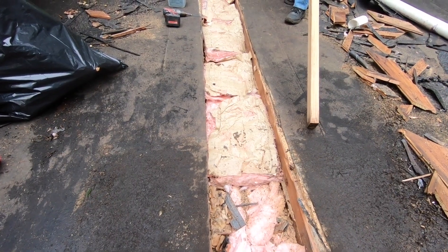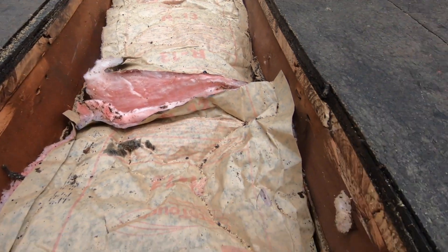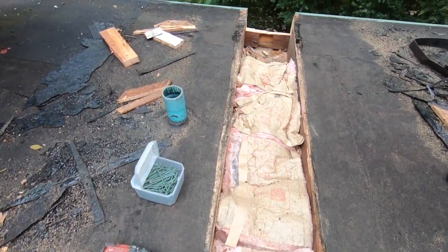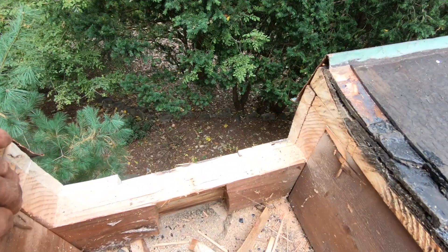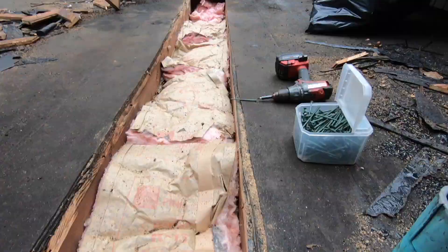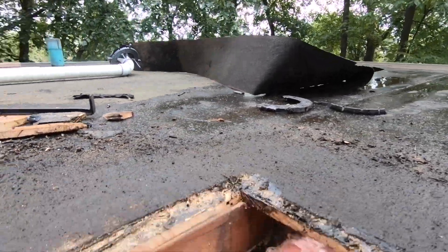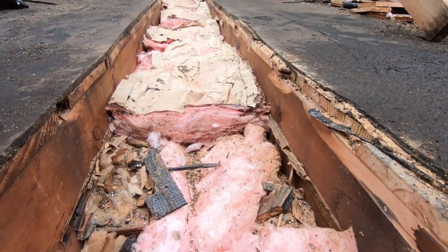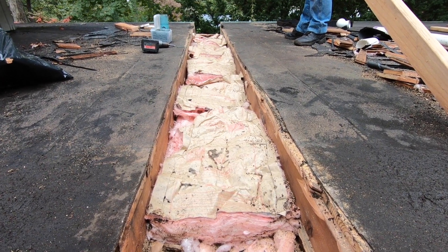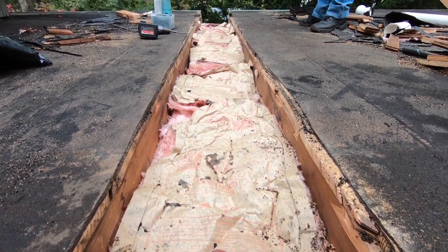We got the channel cut open in this bay. You can see the rafters there — there's another rafter here. We cut the wood back all the way to the rafters and the roof, then we cut this out where the scupper will be. The low end was there at the end, so we're going down at least five or six inches. This is about a 12 to 15 foot channel, so it's quite long but it drops tremendously and that's nice.